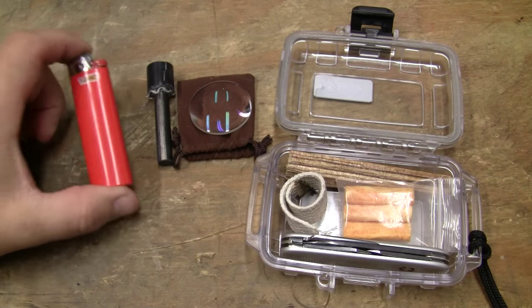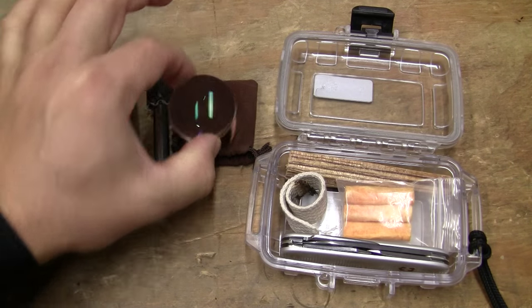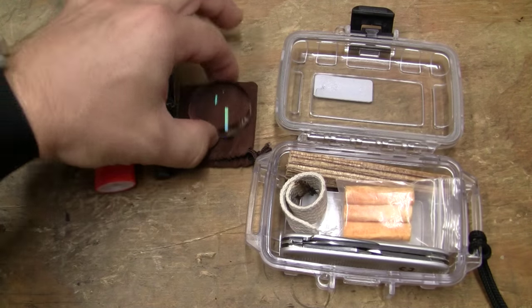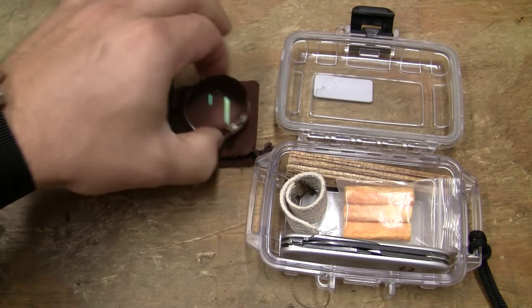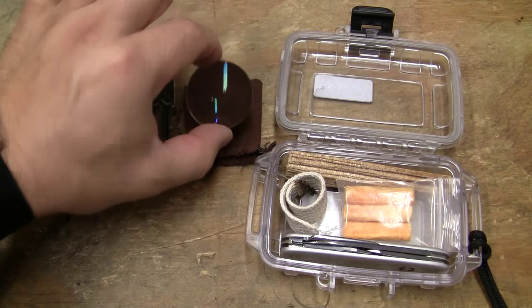It has a standard BIC lighter, a ferro rod, and a magnifying glass that is 7 power, 40 millimeters across, and it's been AR-coated to get better light transmission through it. It's made out of glass, so it's very scratch-resistant.